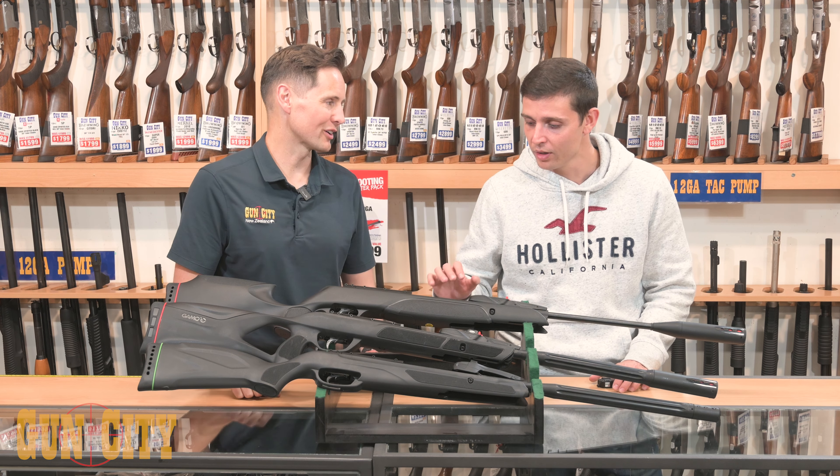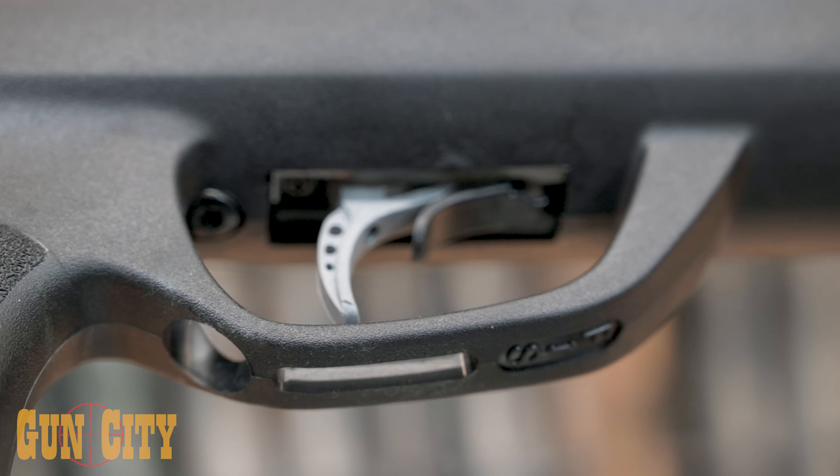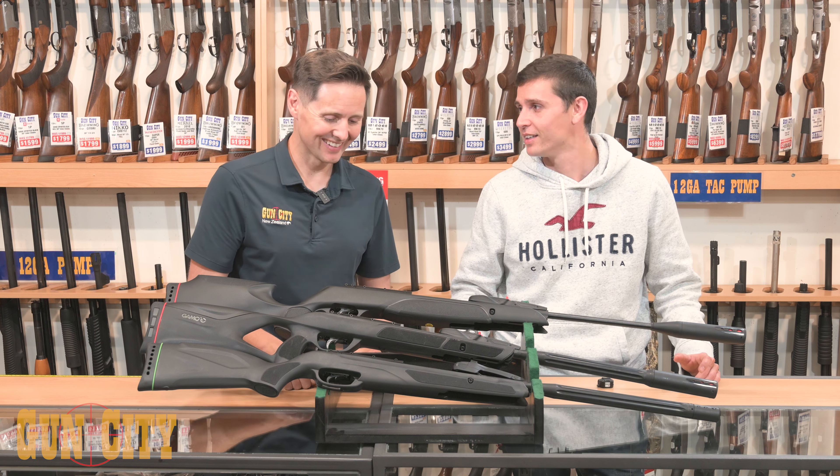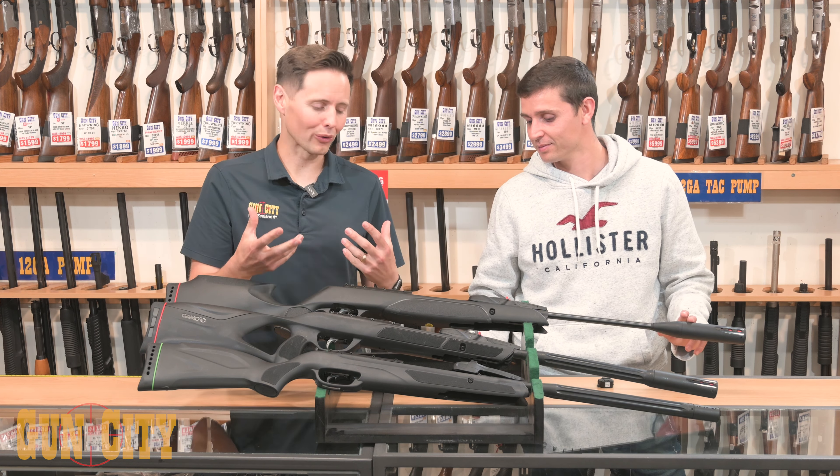The trigger on this model is the Custom Action Trigger, which is adjustable in two stages so every user can adapt it to their own preferences. With a standard trigger you're just waiting and waiting for it to go off, but with this you can adjust the creep and trigger pull. The exact poundage range is highly adjustable and far superior to a standard trigger.